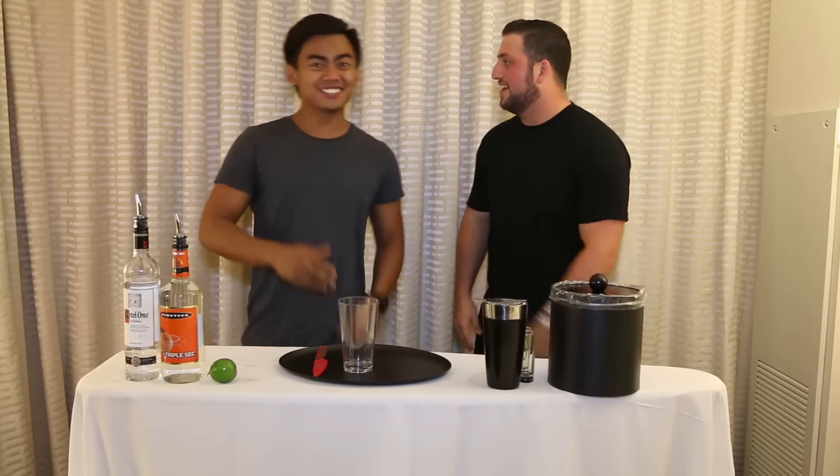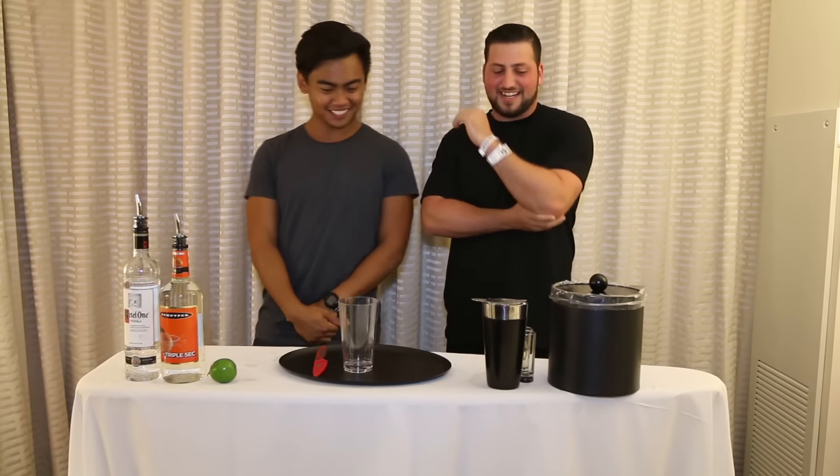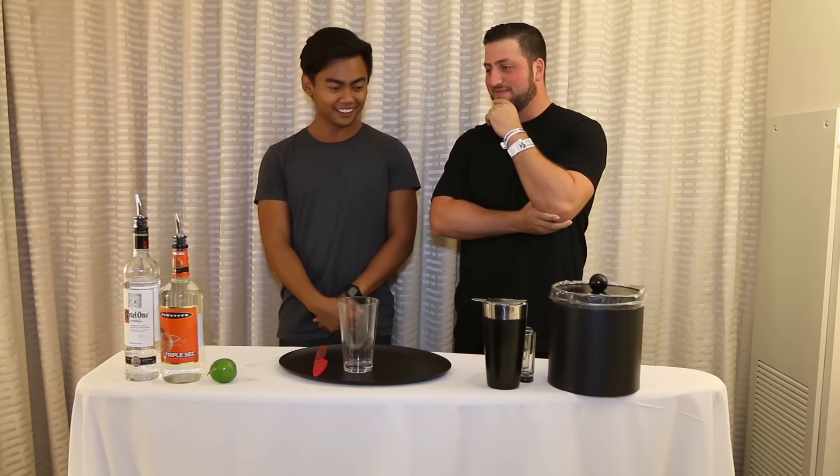Hey guys! I'm here with my buddy Roy! How's it going? We're gonna be drinking today. I got shots lined up for us. We'll be taking shots.